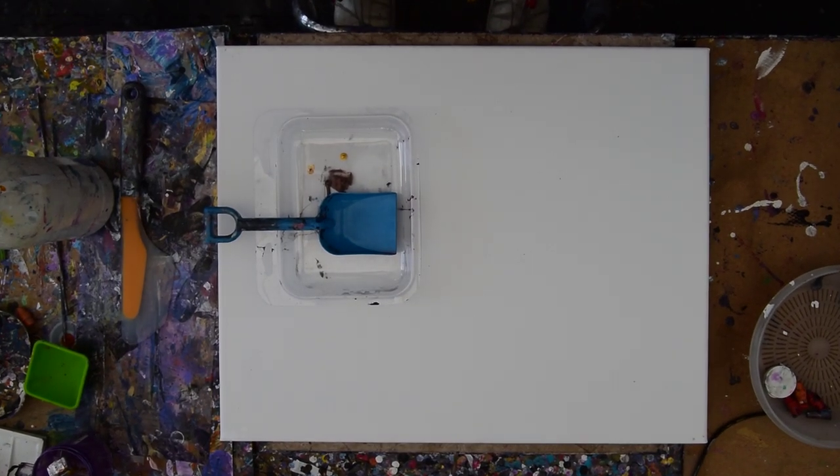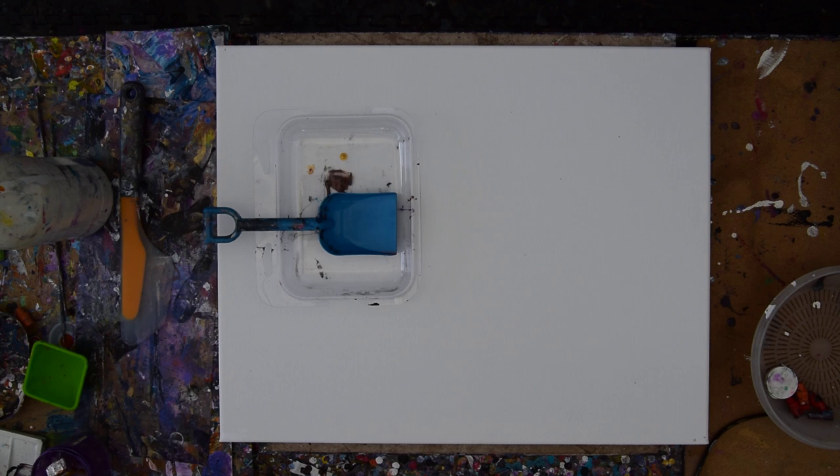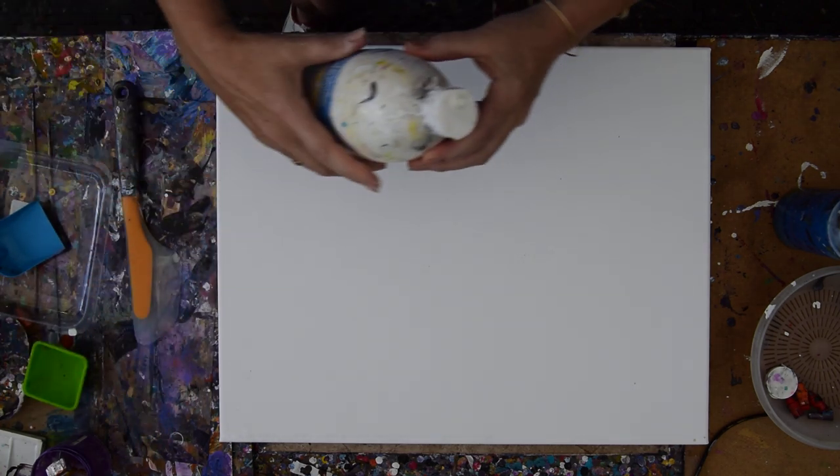Hello again, this is Priscilla Badzel in Spring Hill, Florida at Expressionist Art Studio Gallery late in the afternoon. Good morning! And this is a 16 by 20 inch canvas in front of me, and I have a sort of a weird plan, and I'm going to institute it as quickly as possible, barring love bugs in our work.